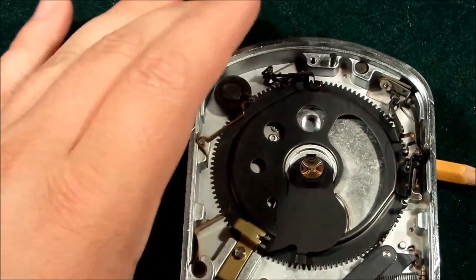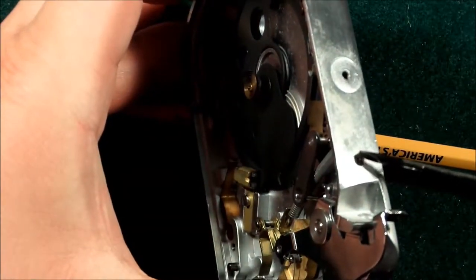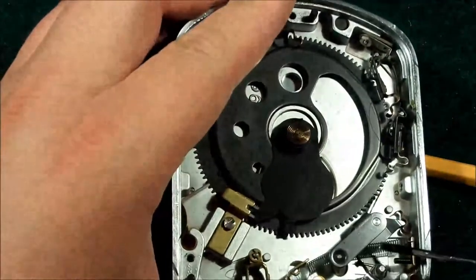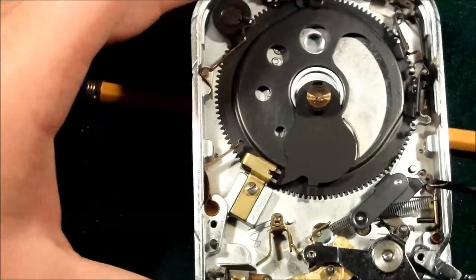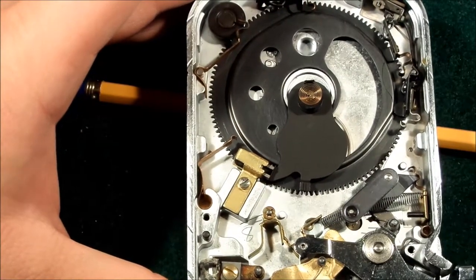There is also a manual adjustment flat head screw. By adjusting that, you can adjust the amount of tension on the mainspring, which will allow you to fine-tune the shutter speed based on the amount of initial kick that the shutter blade receives.